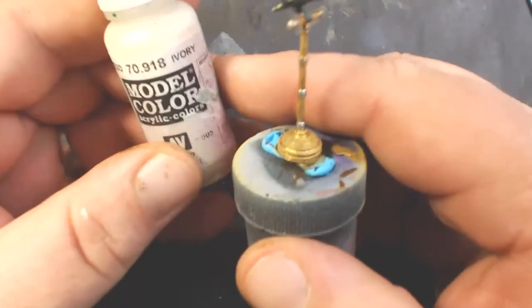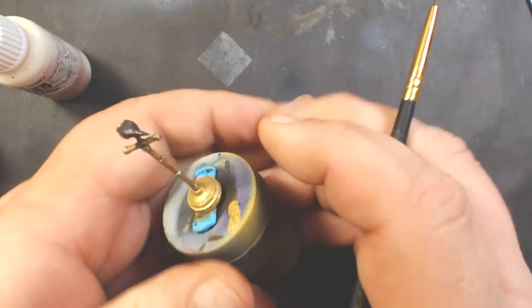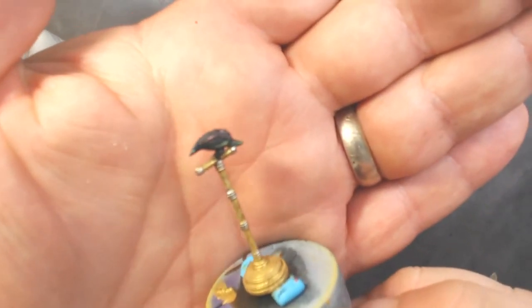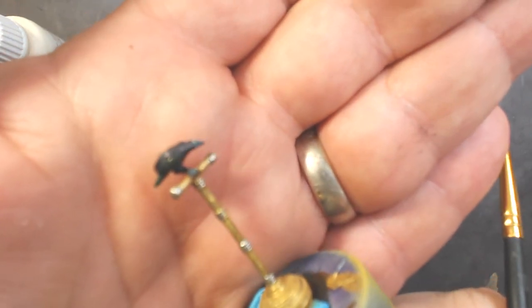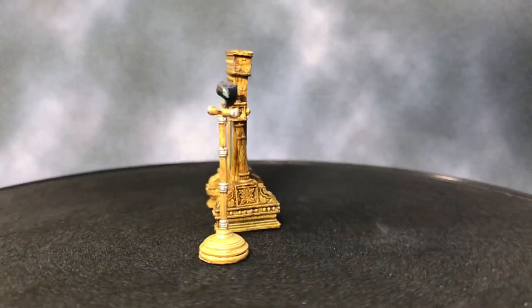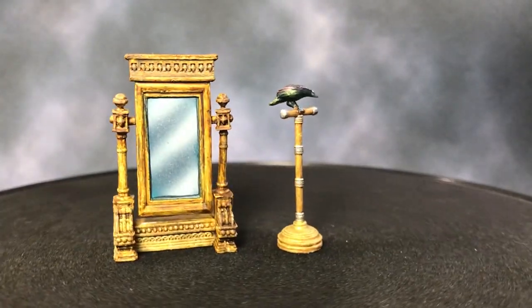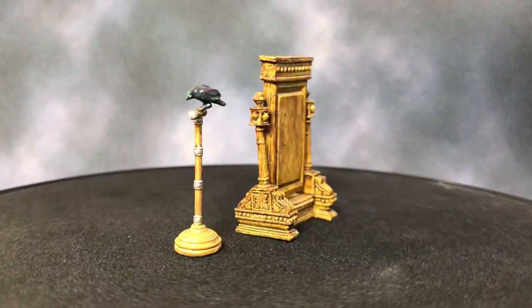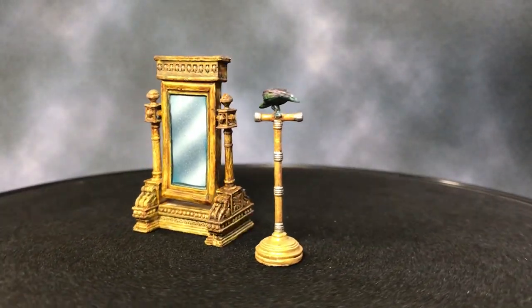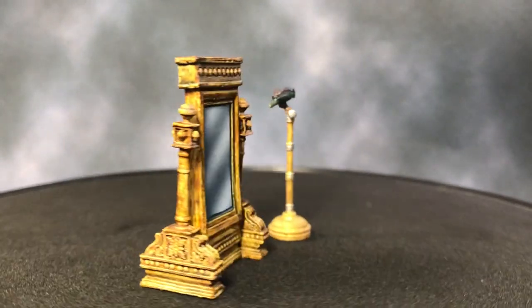Lastly, taking some Vallejo Model Color Ivory, I try to just highlight the eyes - they are very small. Then I took some of that Emerald Green and did a thin glaze over that just to give them sort of a green eye. And that is it! Here are the two finished products - you can see how the metallic paint works on the bird; it's not just black, it gives it a nice effect. If you like this video please hit the like button, subscribe if you'd like to see more, and check out my Patreon - links are in the description below. Thanks and see you next time!